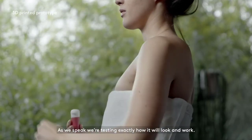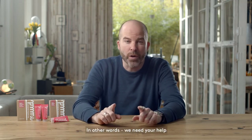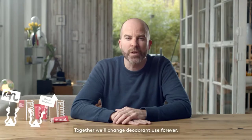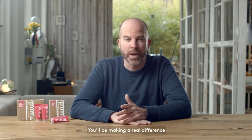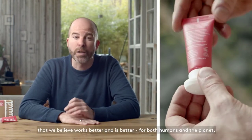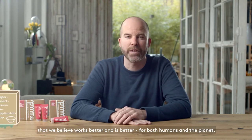As we speak, we're testing exactly how it will look and work. But to get from a prototype to a working super smart screw-on applicator cap needs a big investment. In other words, we need your help to convert more armpits to the Nude revolution. Together we'll change deodorant use forever — better for the planet, better for everyone's armpits. You'll be making a real difference by supporting a natural product that we believe works better and is better for both humans and the planet.